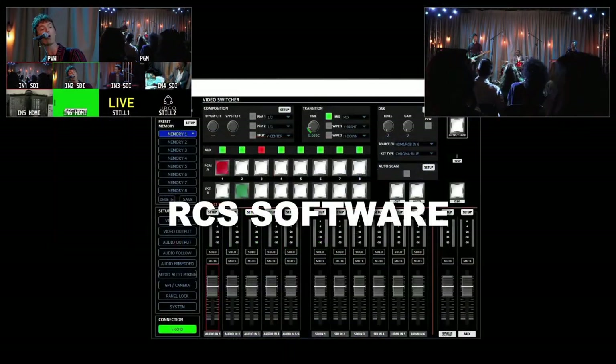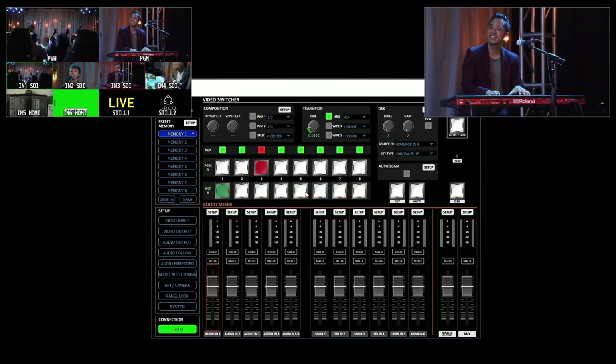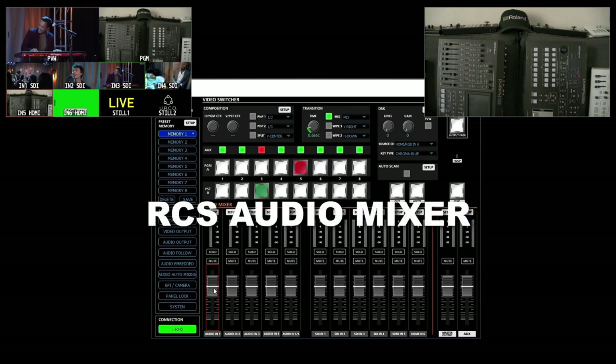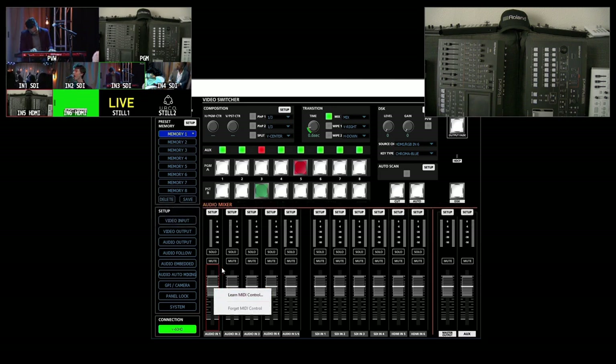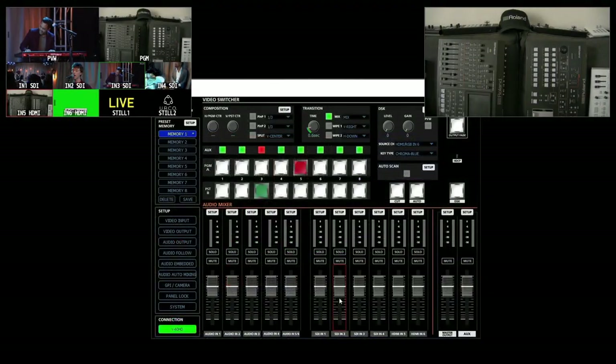I'm going to switch over to the RCS software — it's already connected on the network. You can see I can control this just like it's a hardware switcher. Another cool thing: if you have a USB MIDI controller with faders and buttons, you can right-click and do learn MIDI control to map the digital mixer to that hardware piece. For example, if you have a bank of faders and solo and mute buttons on a USB controller, you can map all the embedded audio to those faders for hands-on control.